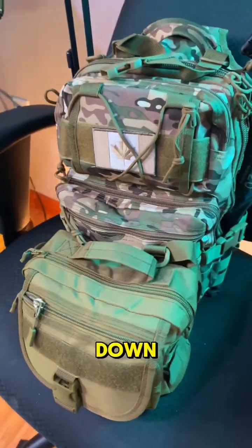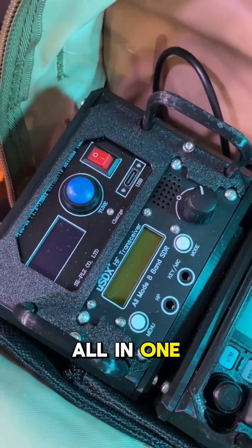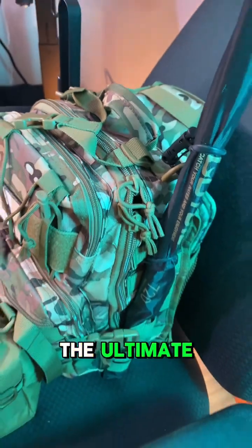Imagine you're in the middle of nowhere, the grid is down and communication is crucial. What you need is a reliable all-in-one SHTF communication backpack. Let's take a look at what's inside the Ultimate Survival Kit.